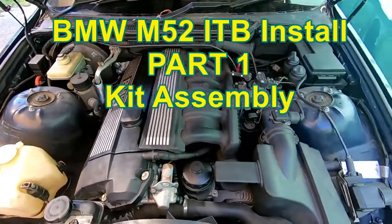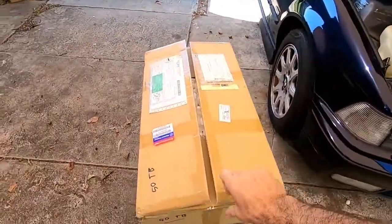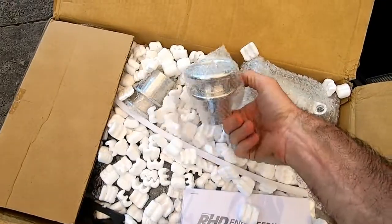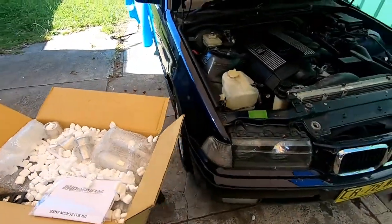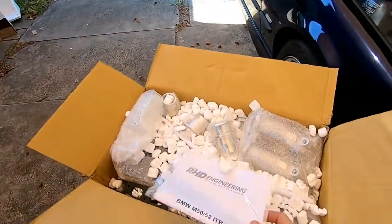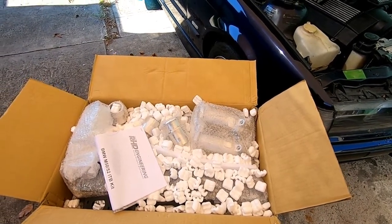Here we've got a completely original M52. A lot of people have had a bit of trouble installing our ITB kits on these engines, so I've got here straight from the warehouse a brand new kit with all the goodies that come with it. Stay tuned — we're going to run through a complete installation and setup of putting this kit onto this engine. First, we'll take the kit inside the workshop and I'll show you a few things about the linkage and some of the ways we'll be adjusting it once it's back on the car.